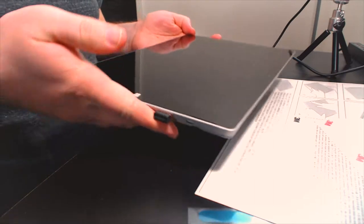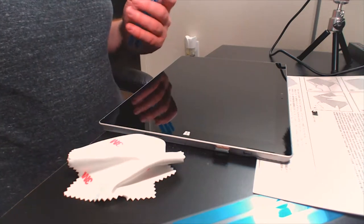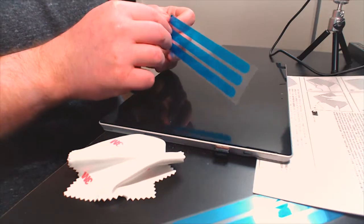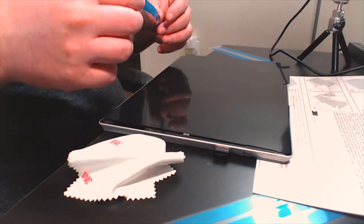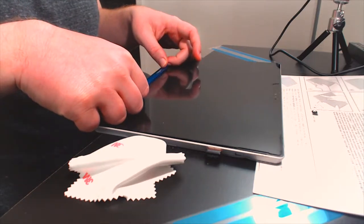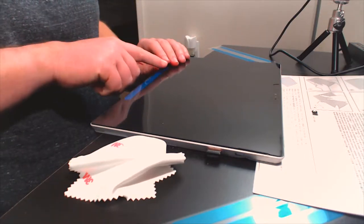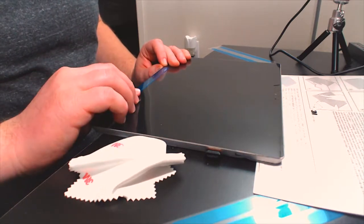The screen is looking pretty clean now with a lot less fingerprint smudge. For the next step we're putting the adhesive strips on the filter first. Take the little strip, peel it, and stick it to the two side ends of the filter, sticky side down, making sure it's within the black bezel area. Make sure it's all nice and smooth.